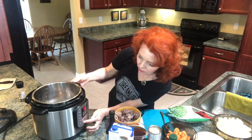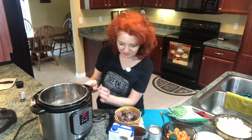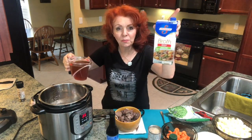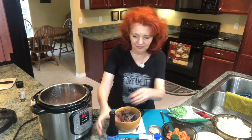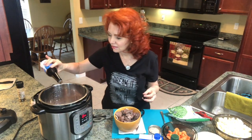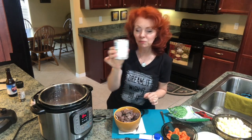Turn it on manual for 35 minutes. I'm going to put in two cups of beef broth, a couple of dashes of Worcestershire sauce, and a can of cream of mushroom soup.